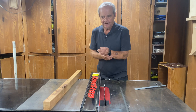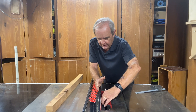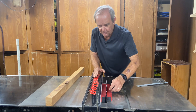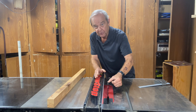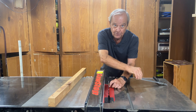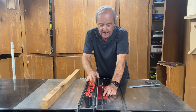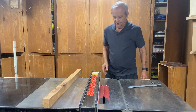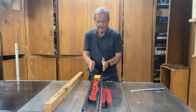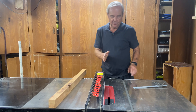The way you align your fence correctly is that the back dimension — the measurement from the blade over to the fence — has to be greater than or equal to that same dimension up at the front. The way you measure that is to pick a particular tooth, mark it with a magic marker, bring it up to the front and do the measurement with a very precise rule, then move that tooth to the back and make the same measurement. This gap in the back has to be greater than or equal to the one on the front. If it's not, refer to your owner's manual as to how to realign the fence. It's generally pretty easy with just a couple of screws.